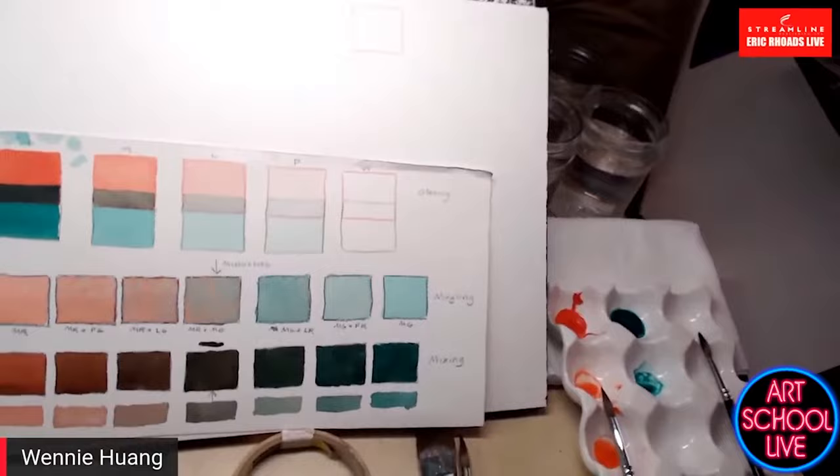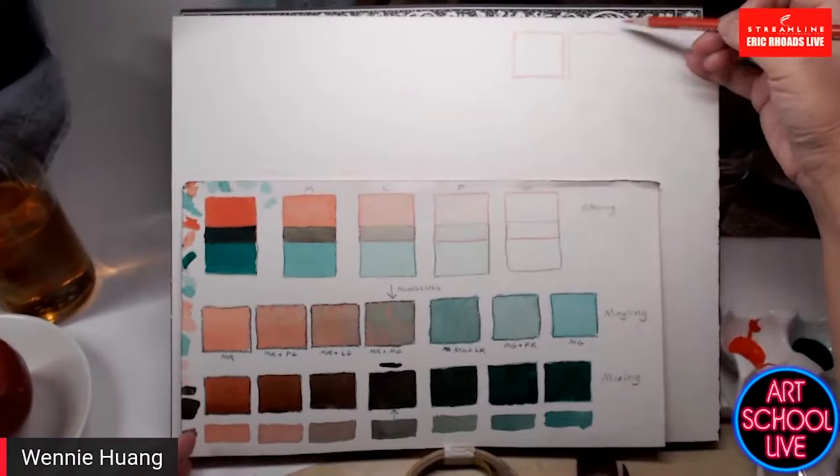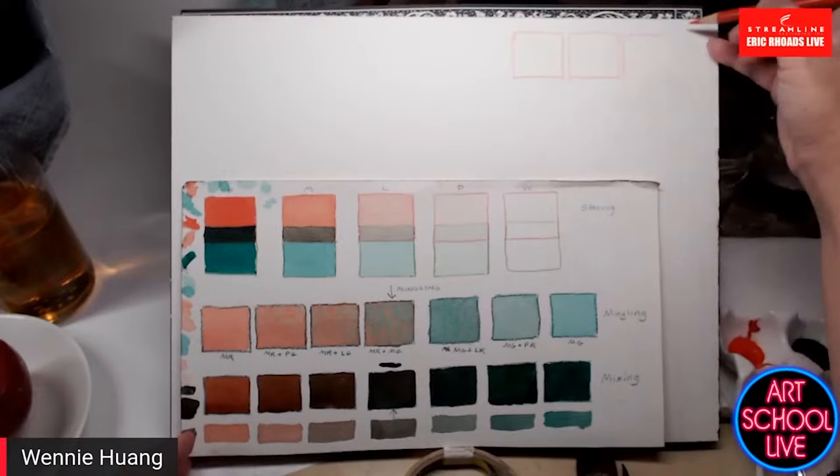These are from the Royal Talens Van Gogh line — a simple, affordable line with a great price point. I use it for demos because it's easy for beginners to handle; the viscosity between colors is very similar.